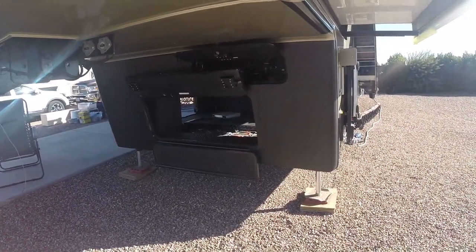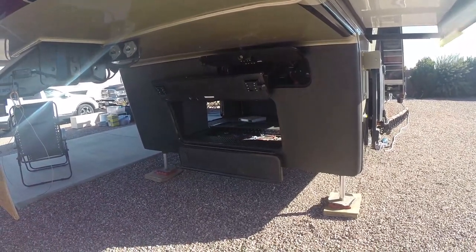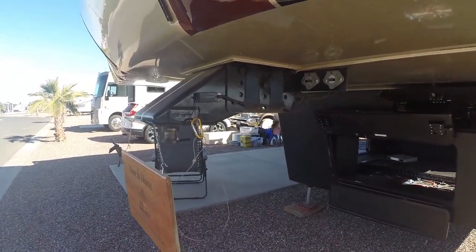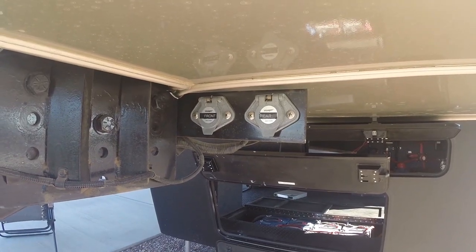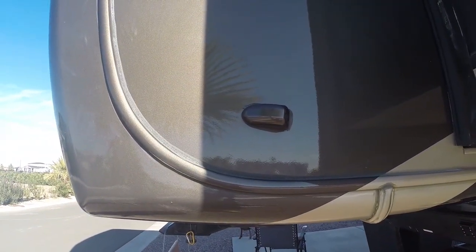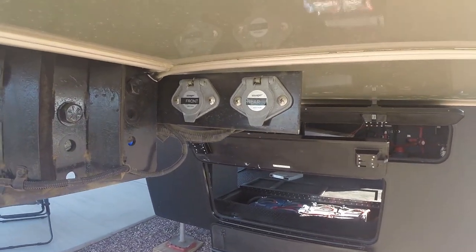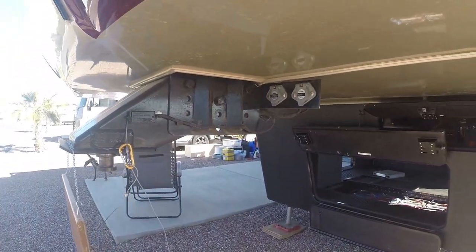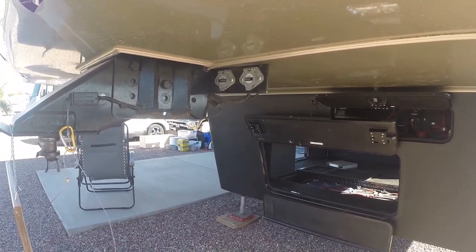Now heading up toward the front, you'll notice we have a protective rock guard paint package on the front — no rock chips on the paint. We have a 32,000-pound pin box. These two things up here go along with our Voyager camera system. On both sides of the coach we have a camera, and we have a camera at the rear above the rear window. Those lead to two plugins right here — I plug those into the truck, and I have a color monitor system inside the cab. I can switch between either side, rear, or all at once.